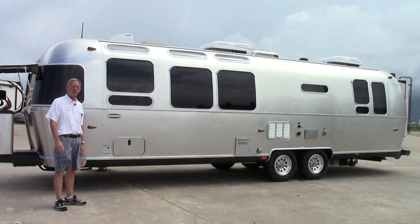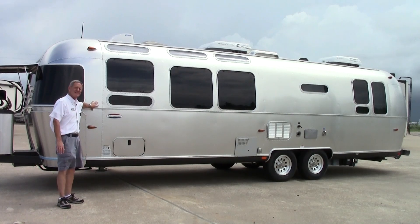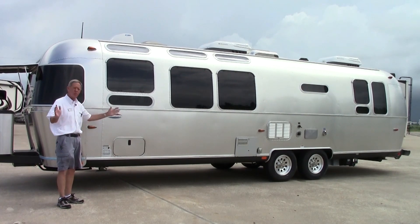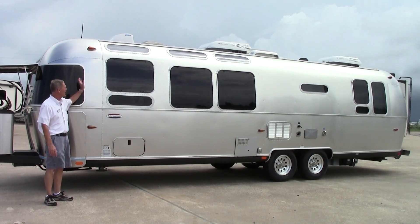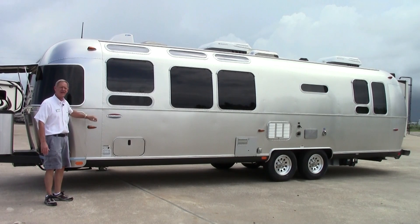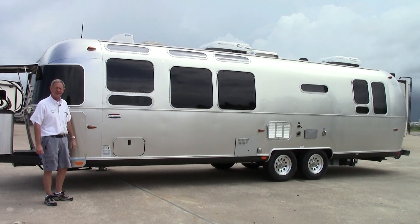Also on this 2014 Serenity, the unit only weighs 6,700 pounds so it is towable by a lot of vehicles out there. You do have LED lighting on all your exterior lighting — your running lights, your tail lights, all the exterior lights are LED.